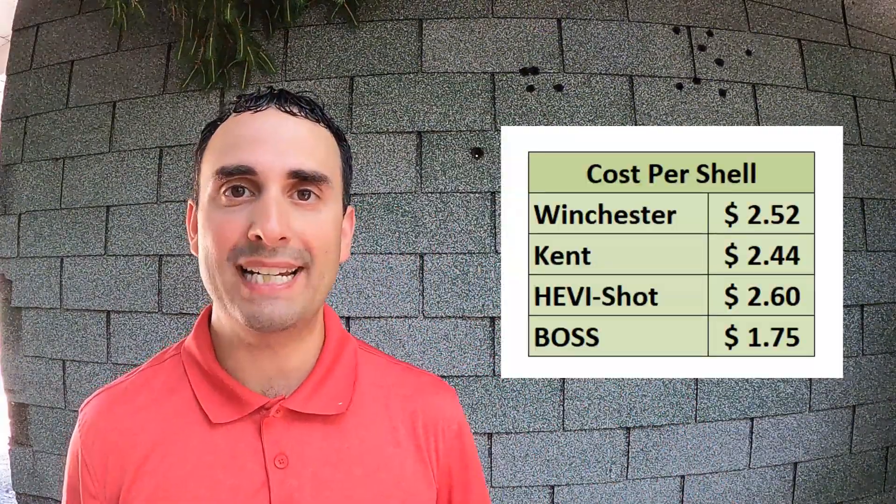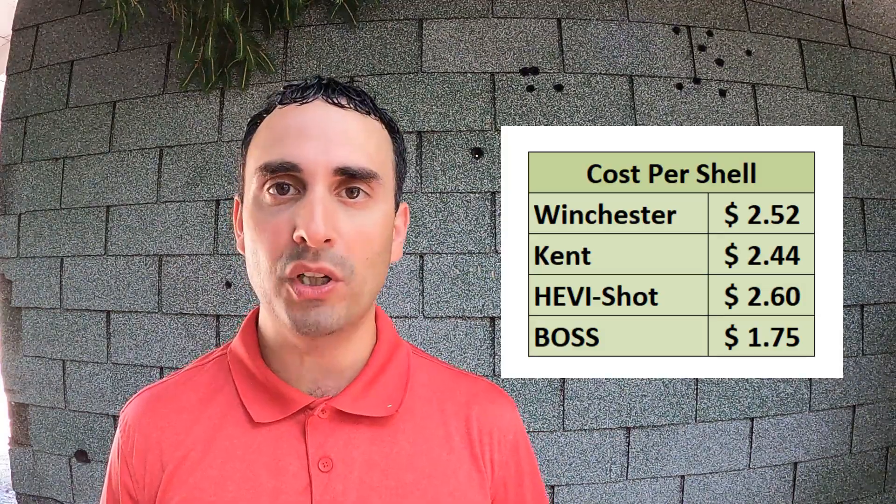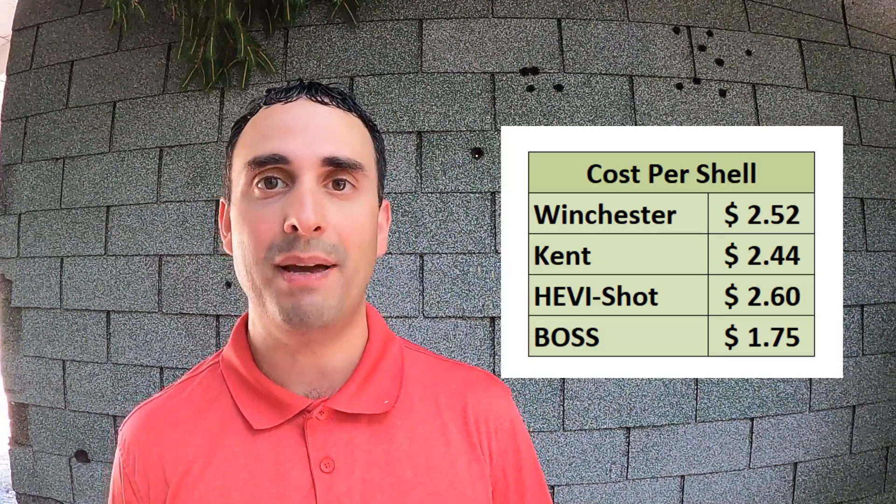Take a look at this chart — Boss actually comes in significantly cheaper than the other three. These were real prices pulled for all four loads on the exact same day. This is cost per shell, not cost per box. Also worth noting: Boss comes in smaller quantities — 20 shells per box versus 25 for the others — so I divided accordingly. The cost per shell is lower for Boss and the box price is much lower, so you may get a debatable increase in performance from Winchester or Kent but at a much lower cost per shell with Boss.